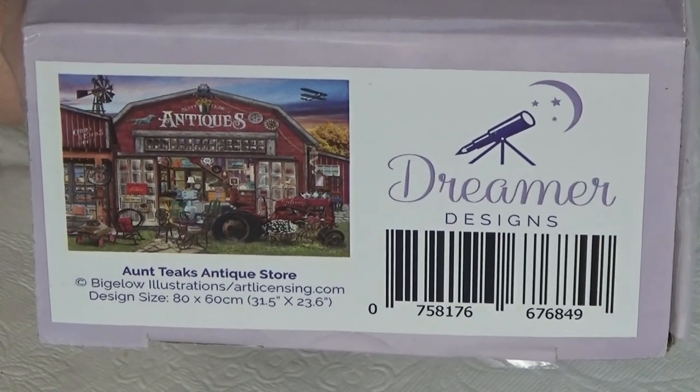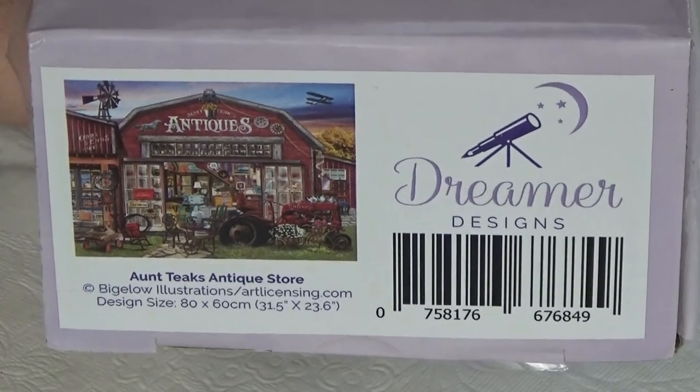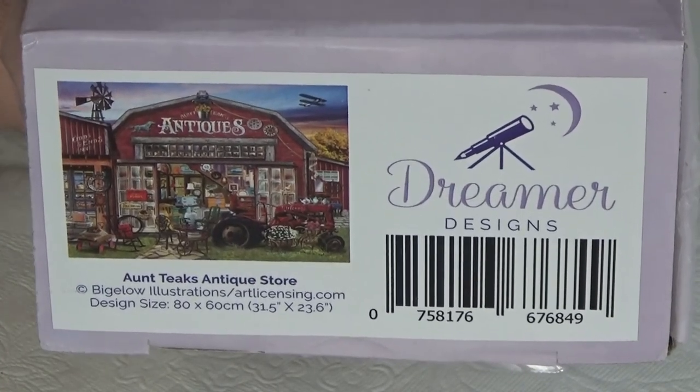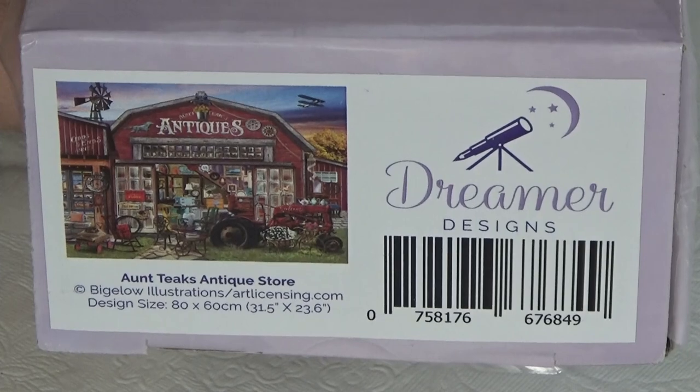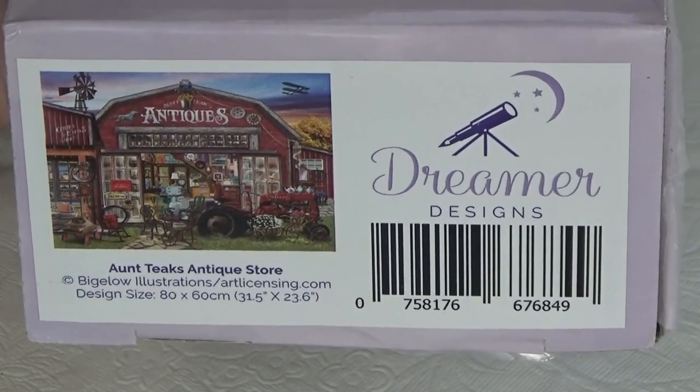I have another Dreamer Design canvas for you. This is Antiques Antique Store, and it is a Bigelow Illustrations 80 by 60.